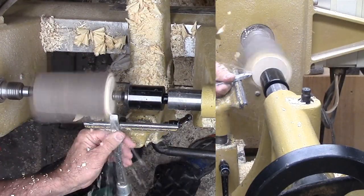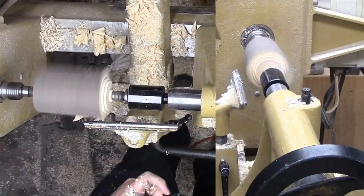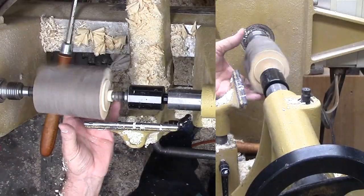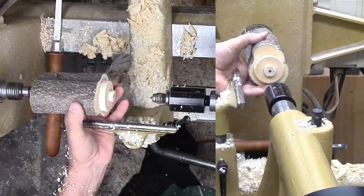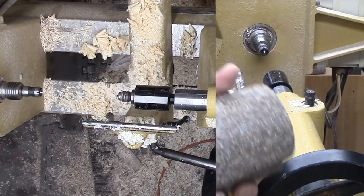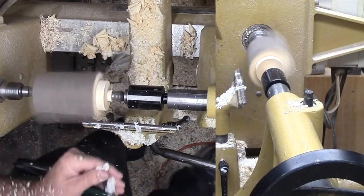Now I've mounted the green hazelnut between centers. All I want to do now is cut the tenon on one end. As usual, this is a cut, test, cut, test process. Not bad this time — that hole for the nub helps. Then I glue it and let it dry overnight.